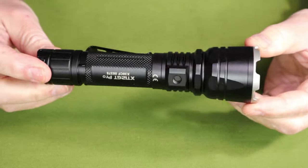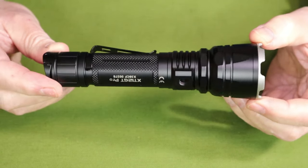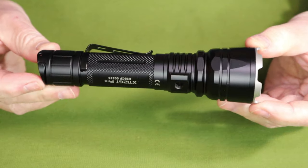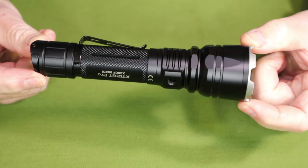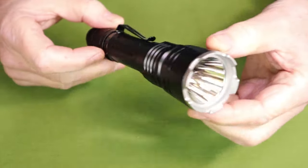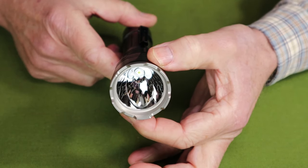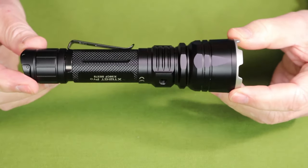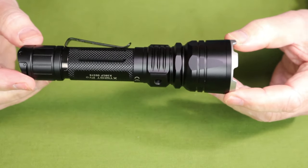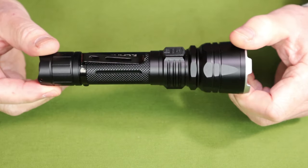Let's go over the physical specifications for this light — all of this information will be in the video description for your reference. Overall length is 6.74 inches or 171 millimeters. Diameter at its widest is 1.78 inches or 45 millimeters. And the weight with the battery installed is 8.6 ounces or 244 grams. That is quite a good size light as you can see.